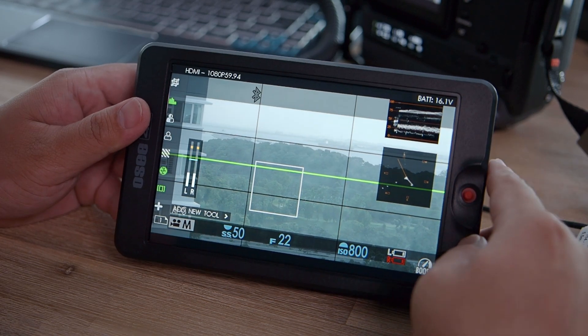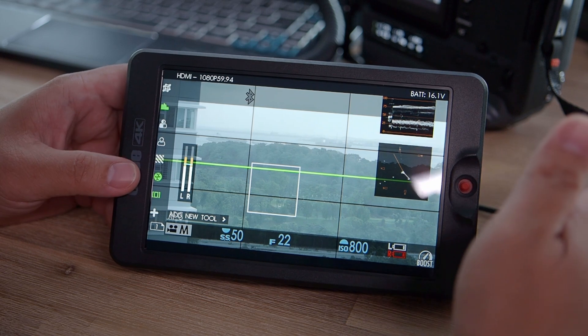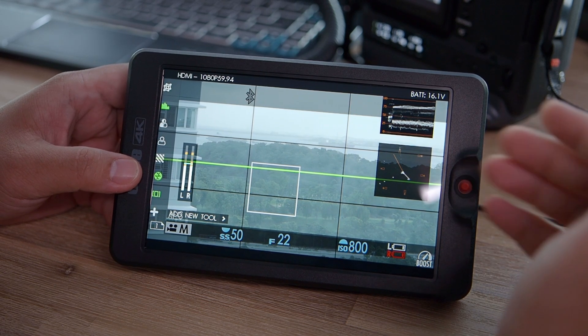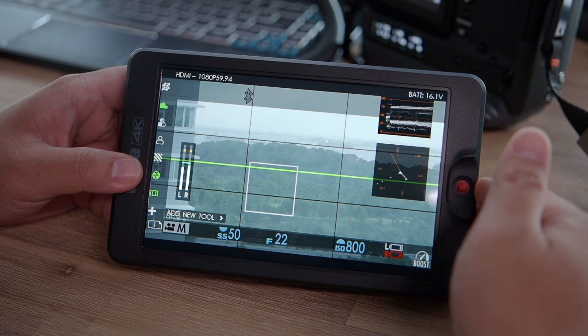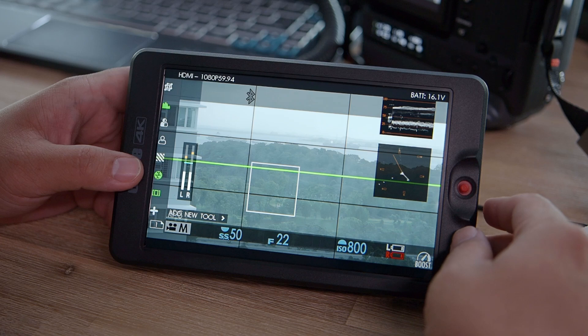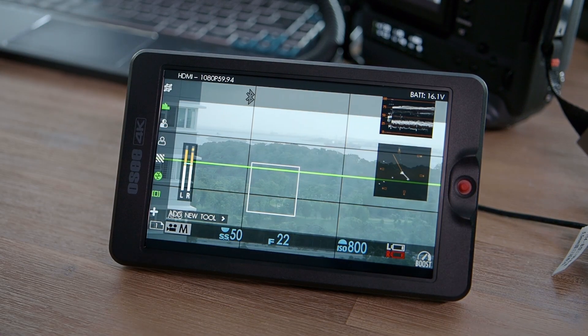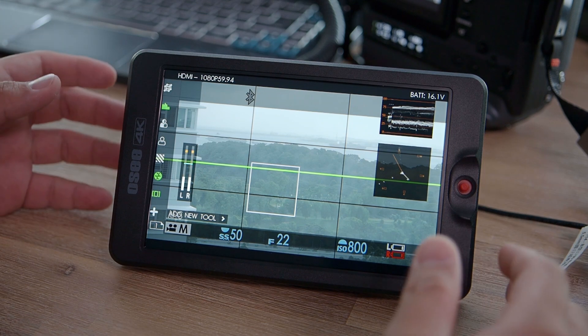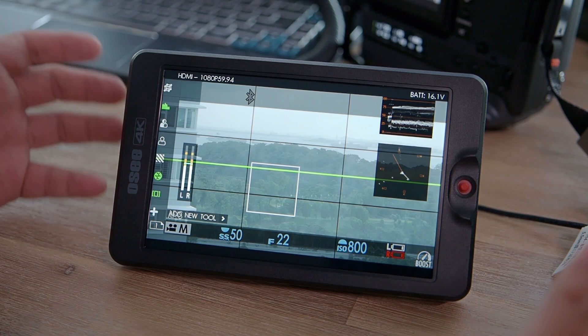What else do you want? I think this is great value — bright screen, good image quality, decent colors, not too heavy, comes with accessories like the D-Tab cable, and tons of useful video assist functions including LUT loading. If you're looking for an on-camera monitoring device, this may be one of your best options. If you enjoyed this review, please like and subscribe — I'll do more reviews like this in the future. Thank you, see you next time.